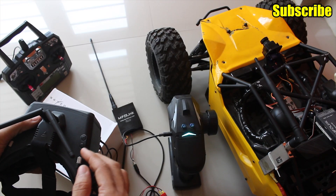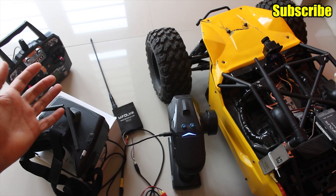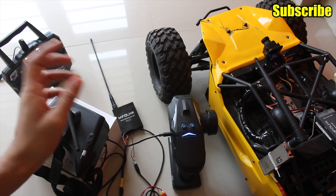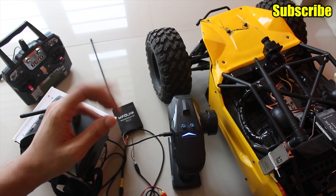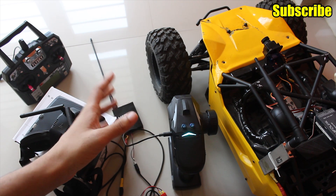That's how you use the head tracking feature on your UHF transmitter. If you have any other UHF system like the Dragonlink, TBS Crossfire, Easy UHF, or any other system that has a head tracker port, this is pretty much how you would set it up and use it.